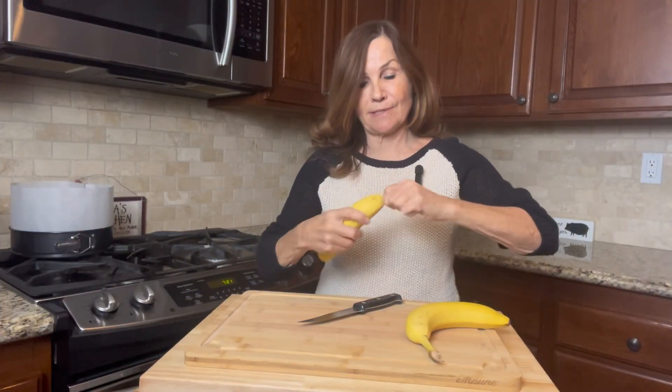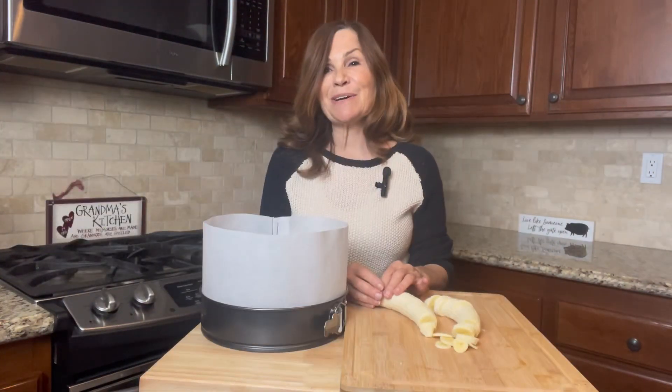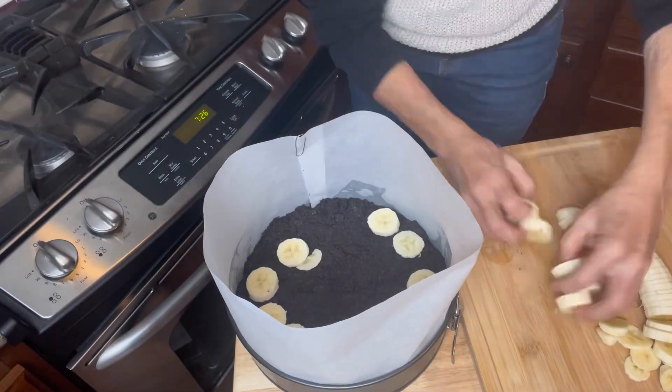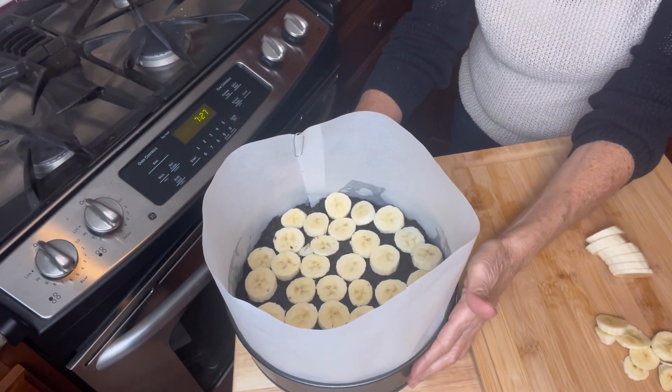Now we're going to slice two bananas. We're going to take our banana slices and place them on top of our cookie crust. Then we're going to put this in the freezer for a minimum of 15 minutes.